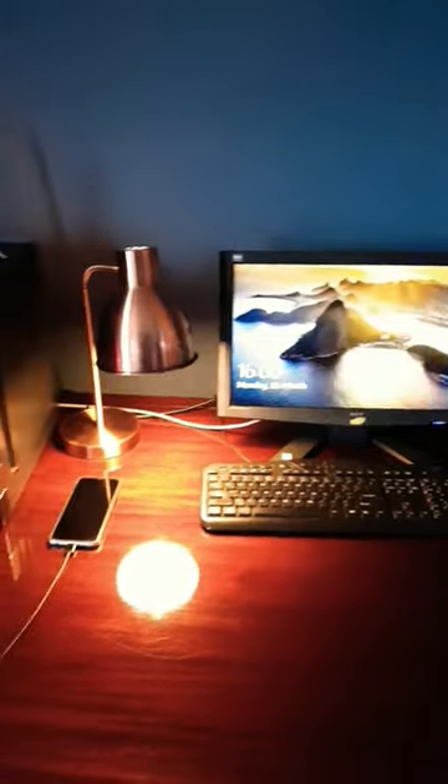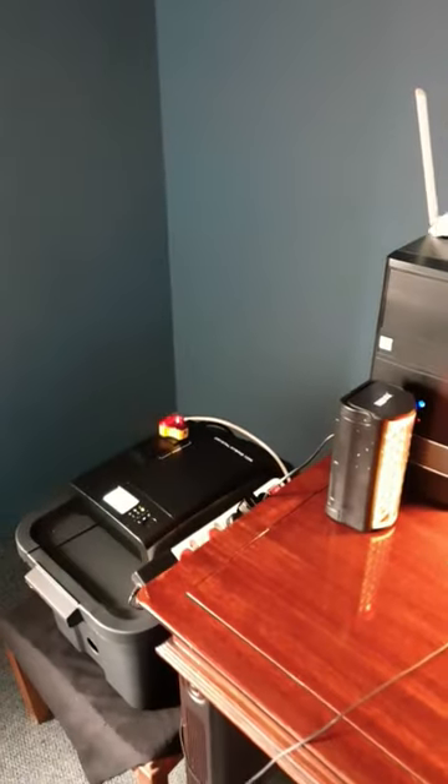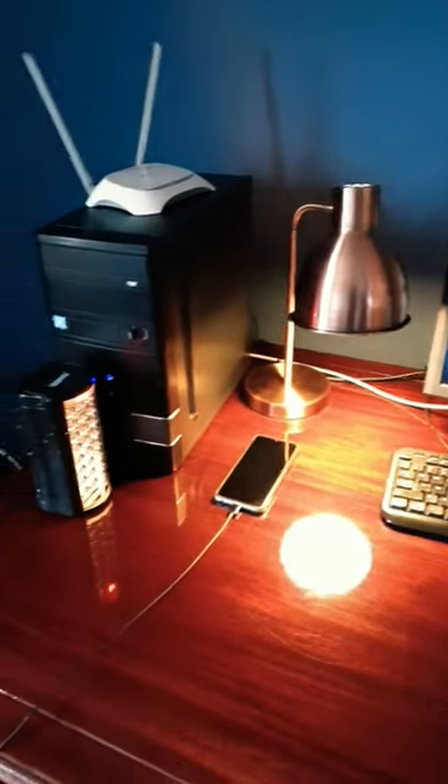The Power in the Box will power a home office setup like this for five hours. And just the way things work, the power has just gone off in the middle of filming this — you saw the main lights went off, but my computers didn't even blink and the desk lamp didn't even blink. So right now we're in load.